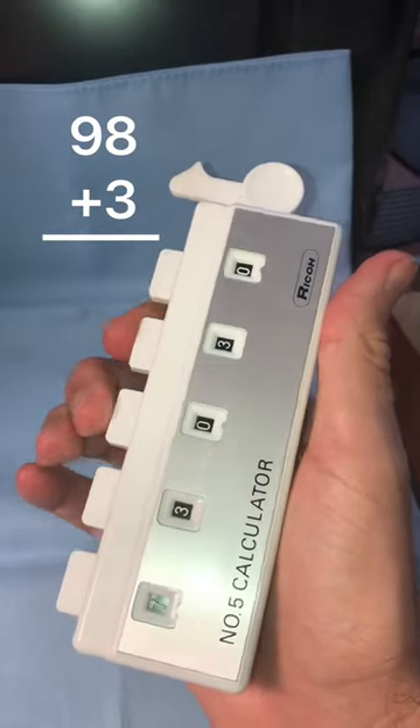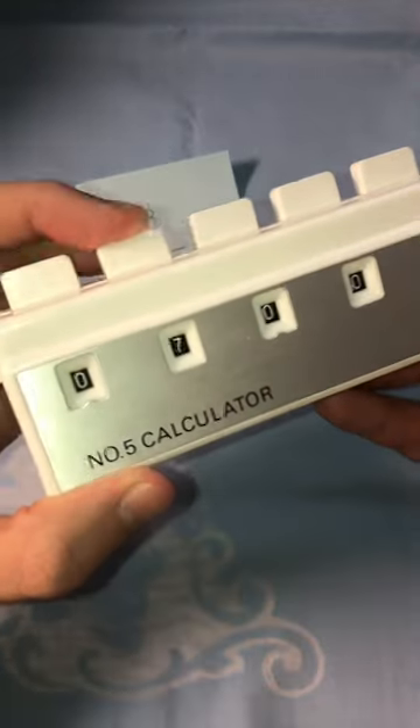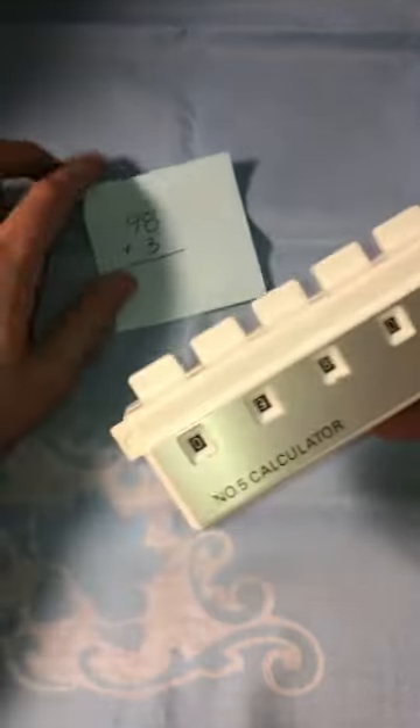Can you imagine taking a math test with this? First let's input the number 98. We have to push the second button nine times and then the third button eight times for 98.